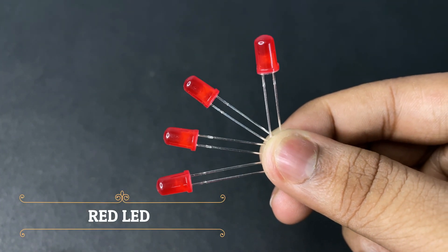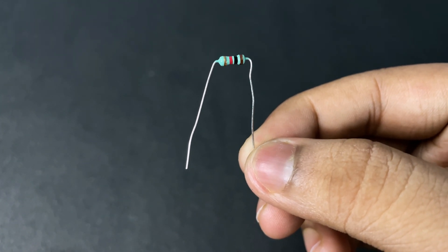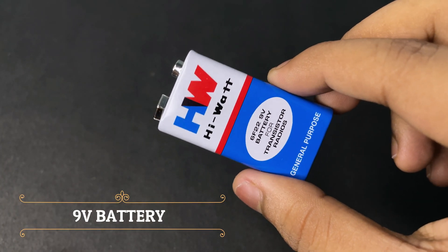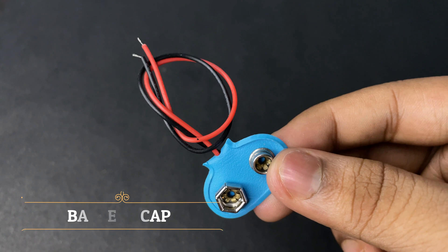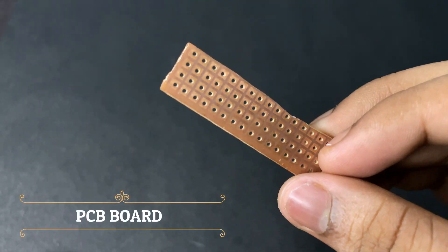Components needed: four pieces of LED, four pieces of 1k resistor, a 9 volt battery, a battery cap, and a small PCB.